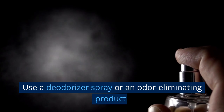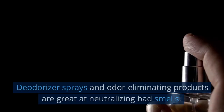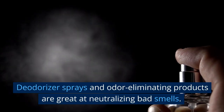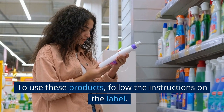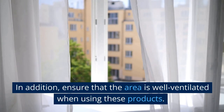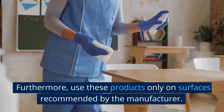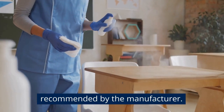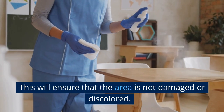You can also use a deodorizer spray or an odor eliminating product to keep the area smelling fresh. Deodorizer sprays and odor eliminating products are great at neutralizing bad smells. Follow the instructions on the label, ensure the area is well ventilated when using these products, and use them only on surfaces recommended by the manufacturer to avoid damage or discoloration.